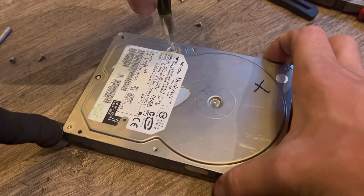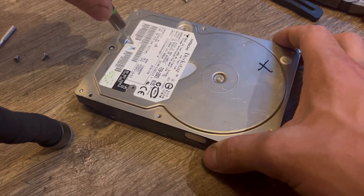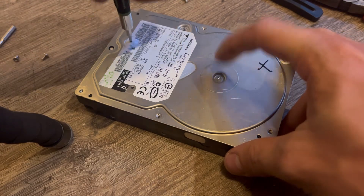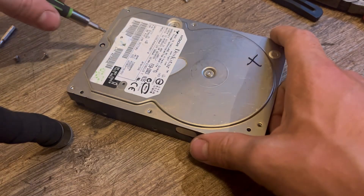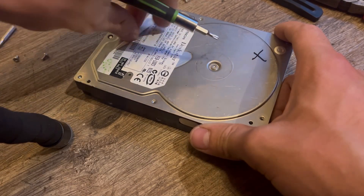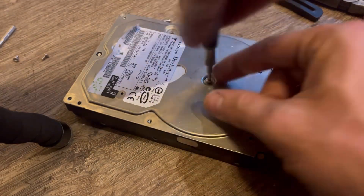There are big long screws that go through the magnets. This drive also has a screw in the center, which is nice because it gives a lot more support and the bearings can last longer than drives without it. Enterprise-grade drives have this center screw.